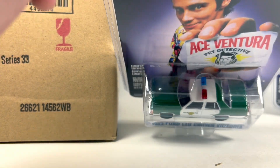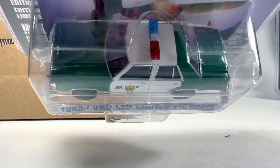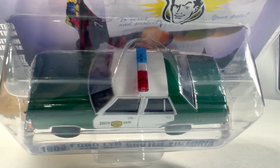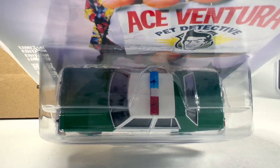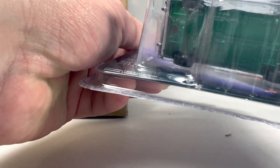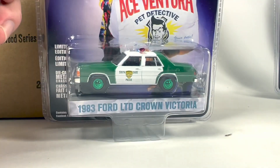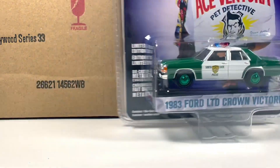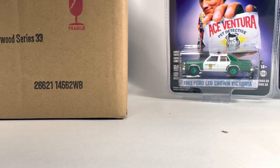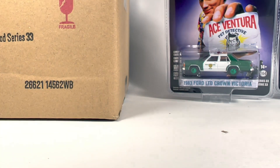A lot of times Greenlight struggles with putting on the light bars, so let's see what we got for that. It's pretty straight — looks good on this one. So: green machine, green base, green wheels, and we scored a chase in the case. We've done that quite a few times with Greenlight. I don't even know what the percentage actually is that they put chases in — I think it's like two percent, but it seems like it could be more than that based on the amount of times that I score them.